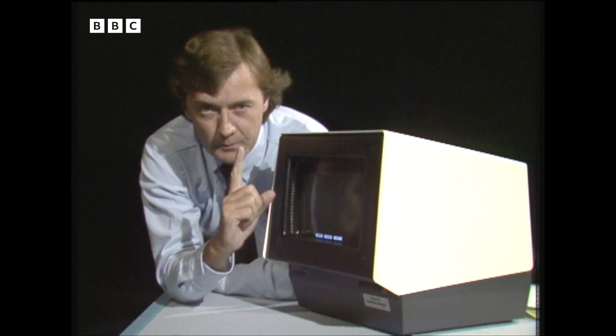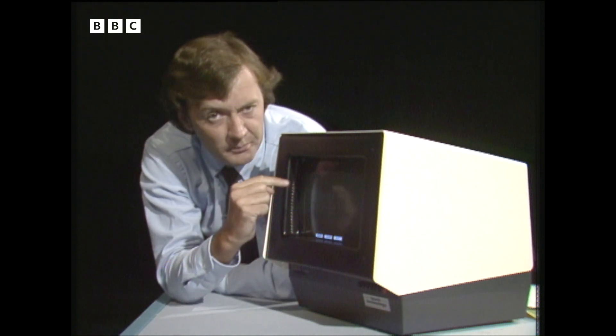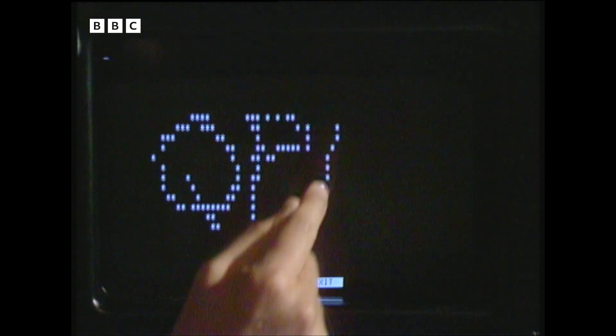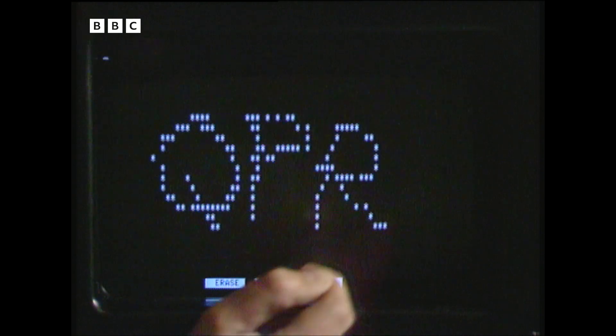And now for a little bit of magic. One ordinary finger and one rather extraordinary TV screen. Wherever my finger goes, up pop little stars. There you are. QPR — best team in the land.